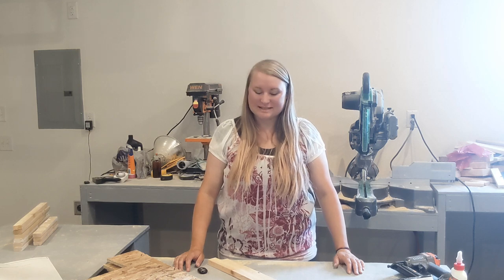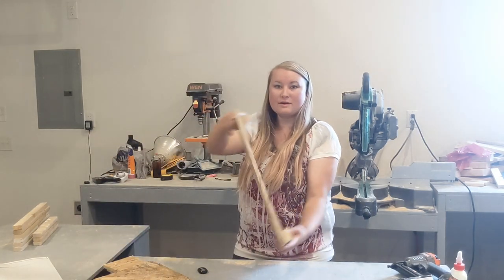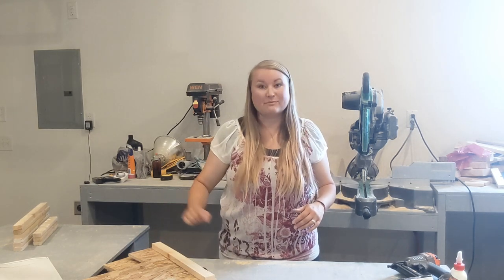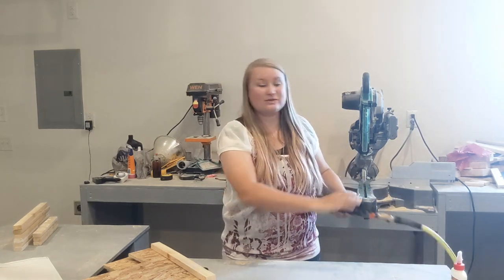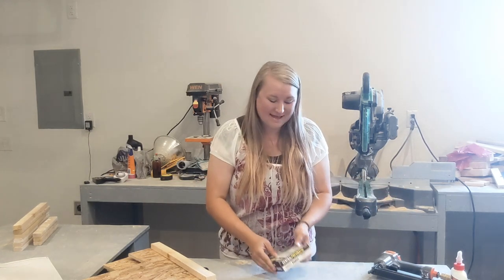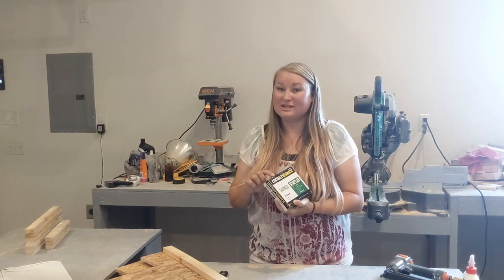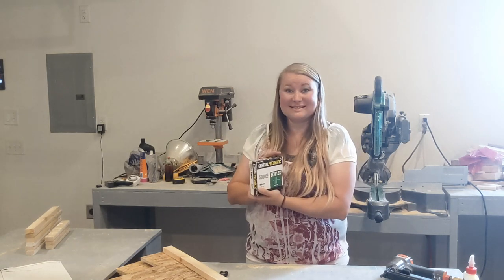Let's start assembling these boxes. I'm going to put a brace at the bottom and at the top of each of the nesting walls so we have something to secure them to the OSB floor and ceiling. These are just 1x2s cut to the length of the bottom and the top of the nesting walls. I'm going to use an air staple gun — you can also use screws but the staple gun is faster. The staples are 18-gauge and 1 inch long, with a crown of one-quarter inch.